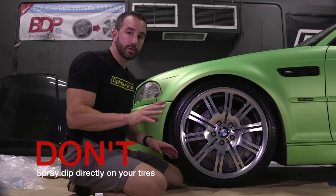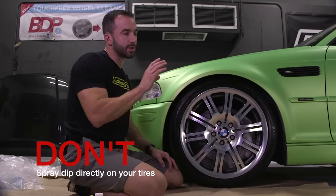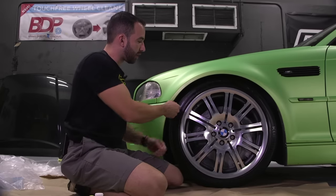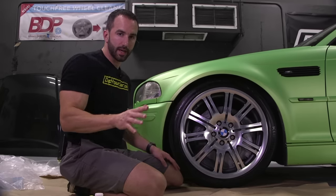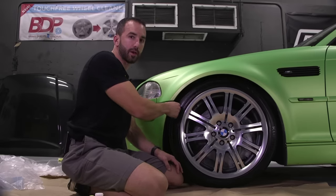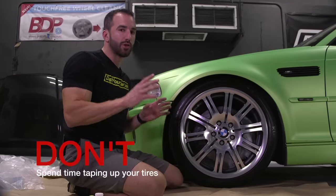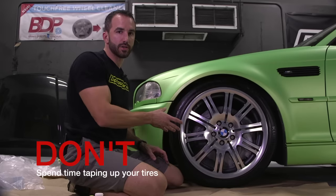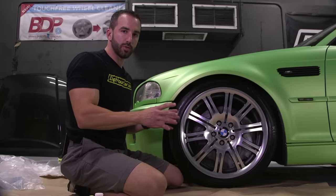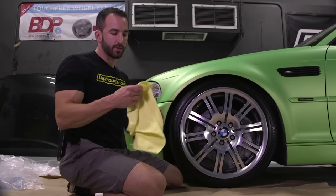Next, don't spray Plasti Dip directly onto your tire sidewall. Some tires depending on their condition will allow the Plasti Dip to be removed easily, but don't take that chance. We want to protect the tires so the overspray comes off the tire but stays on the wheel. And don't try to mask off your tires using masking tape or other methods — it's going to take way too much time and it's not an efficient way to do it.